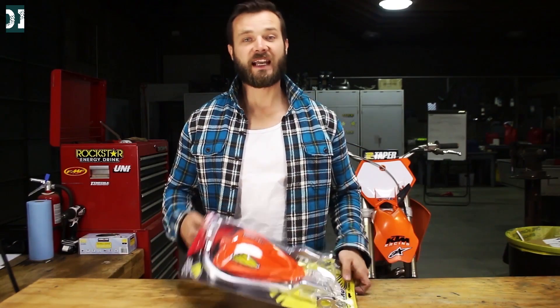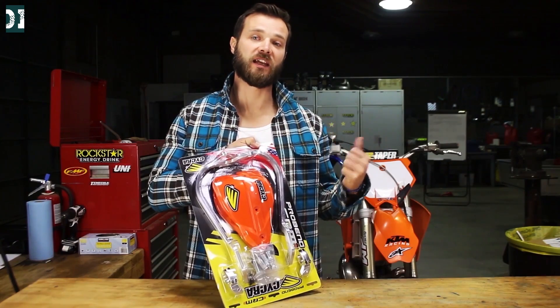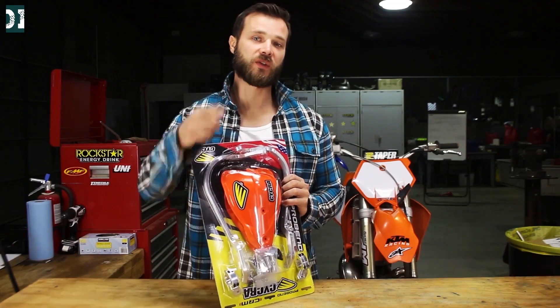What's up guys, welcome to Dirt and Iron. I'm very excited today because finally I got my Saicra Proband CRM handguards for my KTM. We're gonna install them today so stick around.